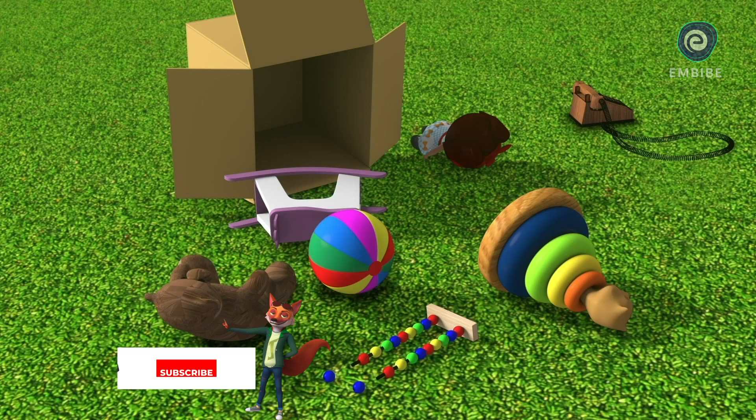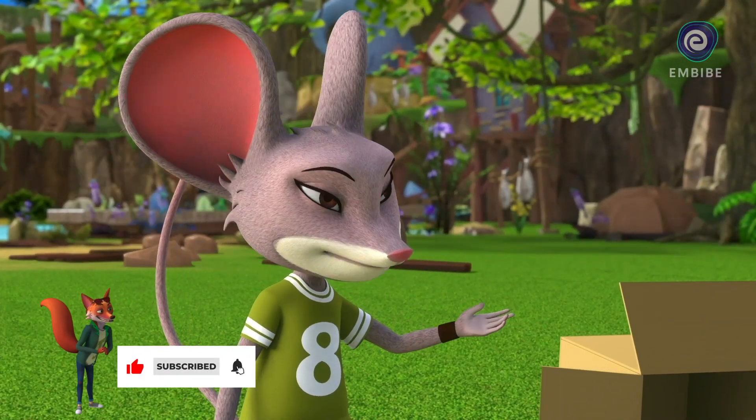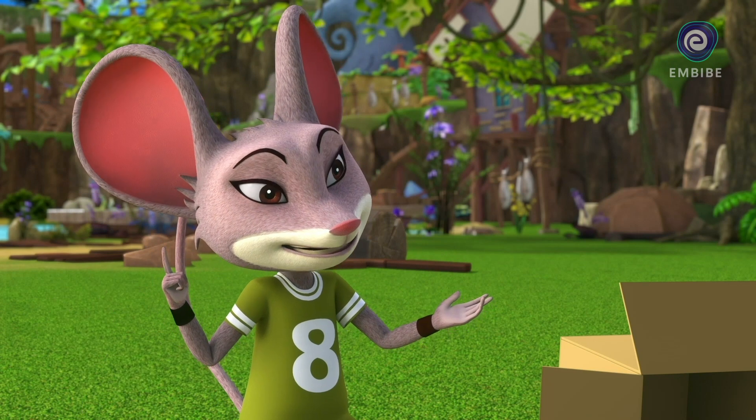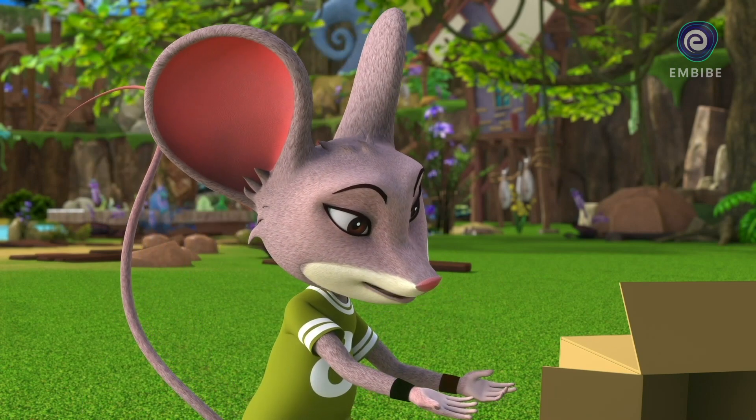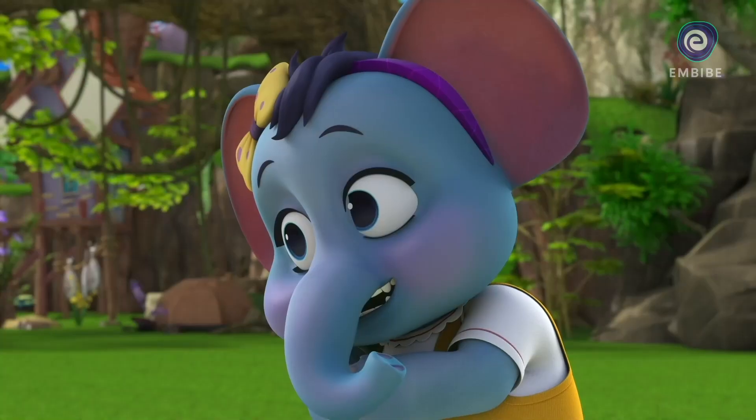What is all this? Oh, these are some of my favorite toys from when I was younger. I've saved them because I have such fond memories of playing with them. Now I'm too old to play with them, so I was going to put them away.